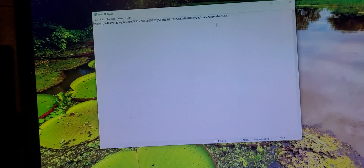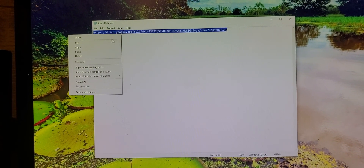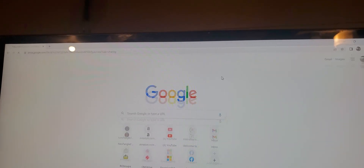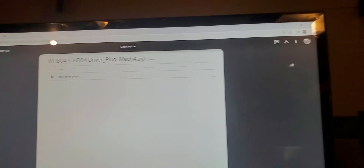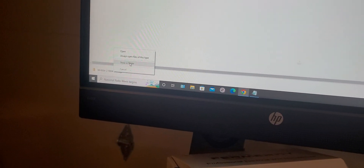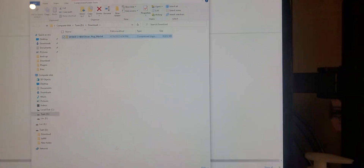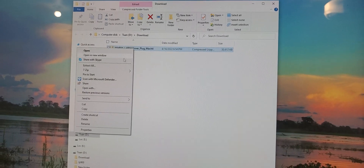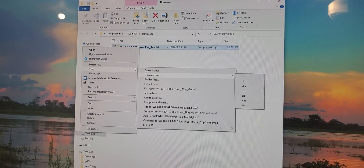First you need to copy this link — I will provide it to you. Copy and download. Download anyway. And then right click after it's done, finished download. Right click, show the folder. I'm using 7-Zip, so right click, extract the file.